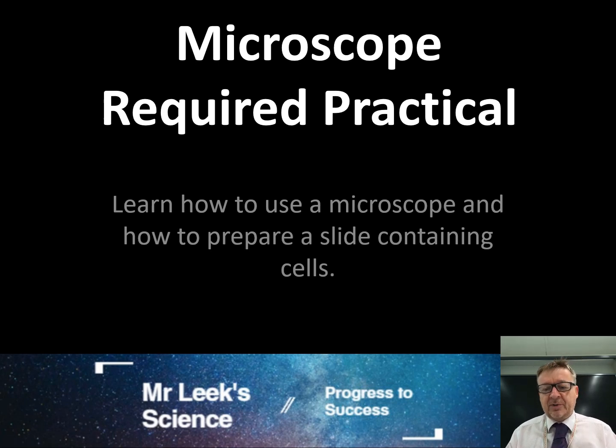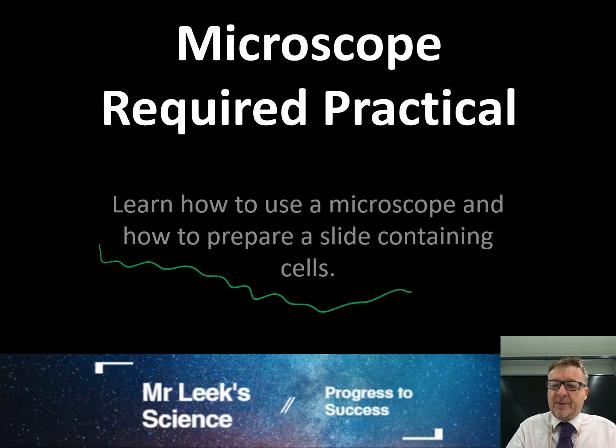This is the microscope required practical - the first of the biology ones. The whole point is to learn how to use a microscope and how to prepare a slide containing cells, usually onions.